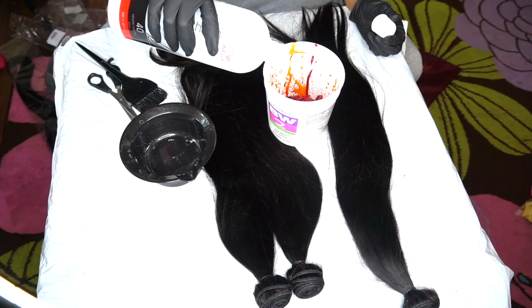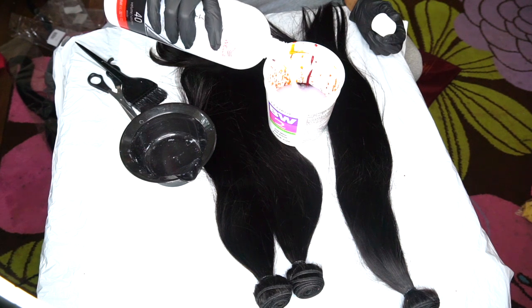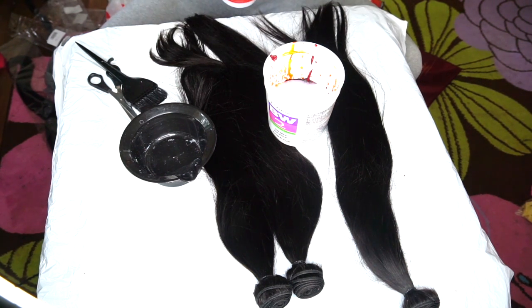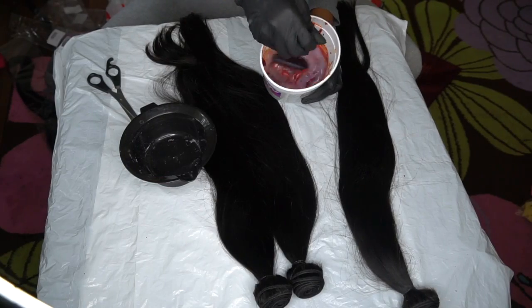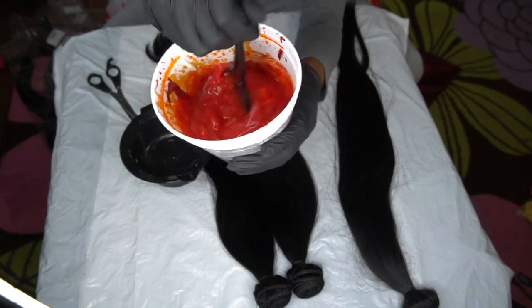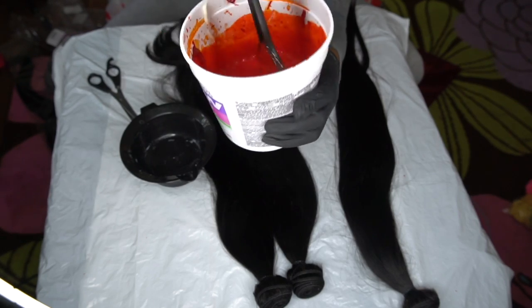Within each box there are these little tubes that you can add in to brighten up the color. I'm going to go ahead and add my developer in. I kind of eyeballed it — I didn't really measure it out. I just wanted the mixture to be kind of thin. This is what it's looking like — it looks orange. It kind of scared me a little bit, but trust the process.